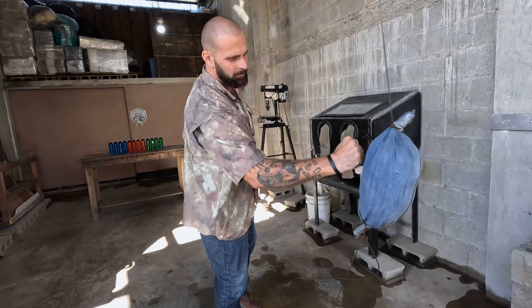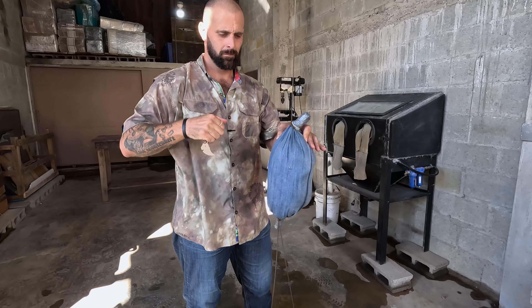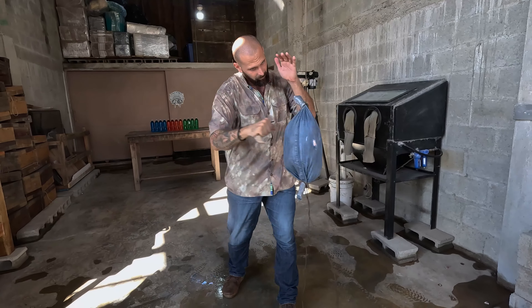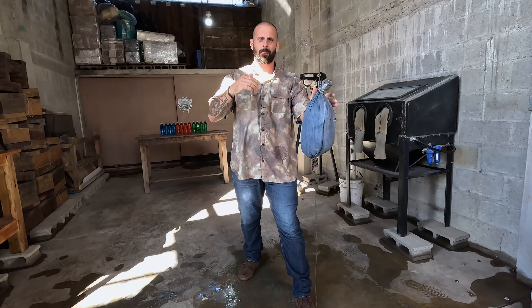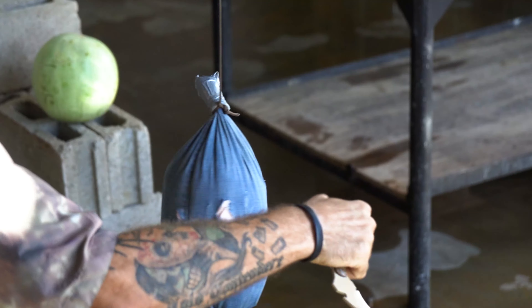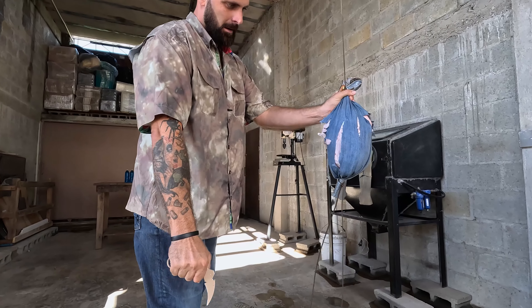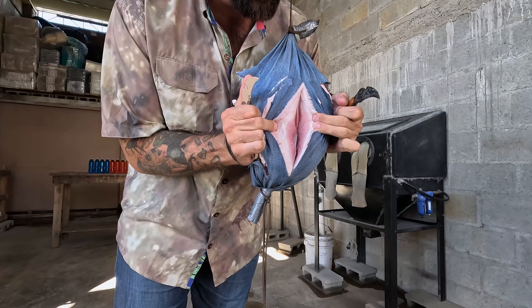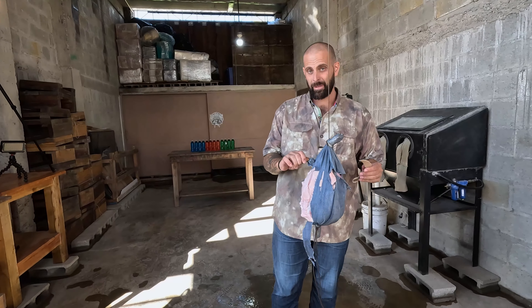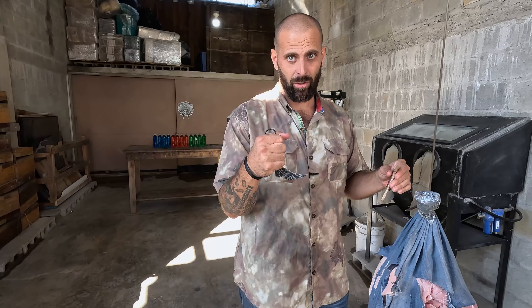Thank you so much for joining us. So the karambit — really quick draw — can be pulled out very fast like this without putting the finger in the hole if a very fast draw is necessary.